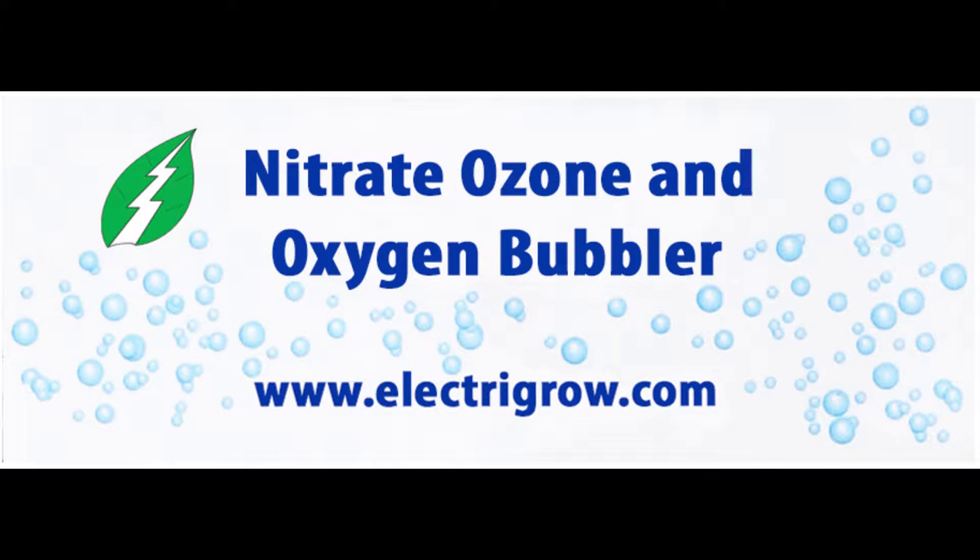Hello and welcome to video number two in our Grow Better series, Making Nitrate Fertilizer at Home. Nitrate is the number one plant nutrient and is what plants use to form their proteins and DNA. Without nitrate, they would turn yellow and wither away.